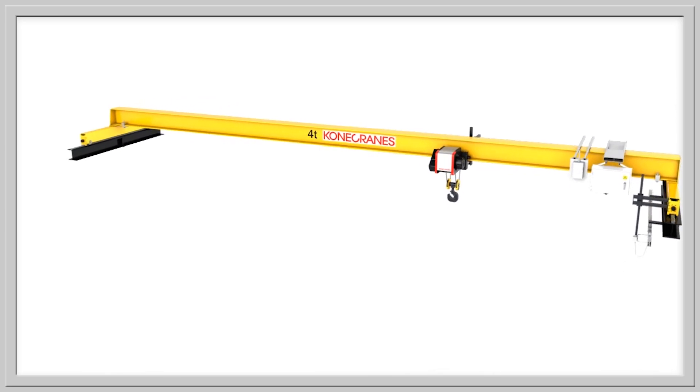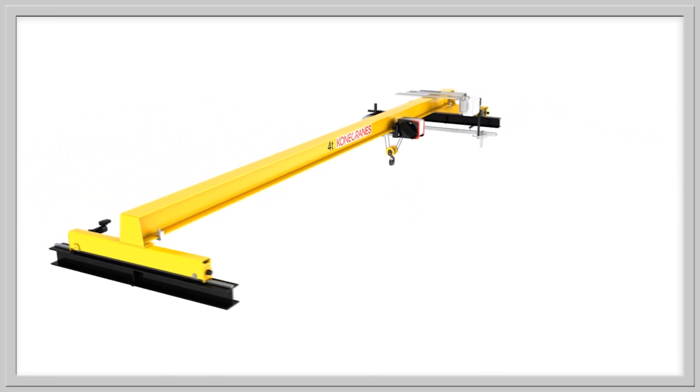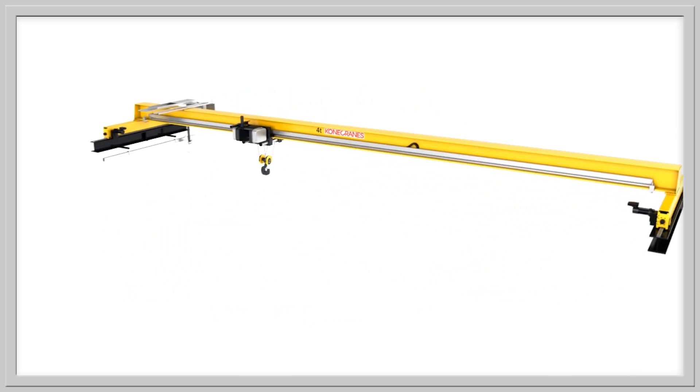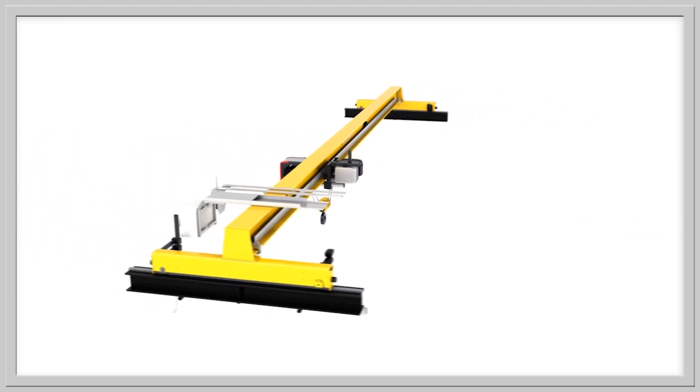Inching provides a way to approach a load destination with great accuracy. It allows the crane operator to make small inching movements one by one. When inching is activated, the movement will stop after it has traveled the set inching distance.